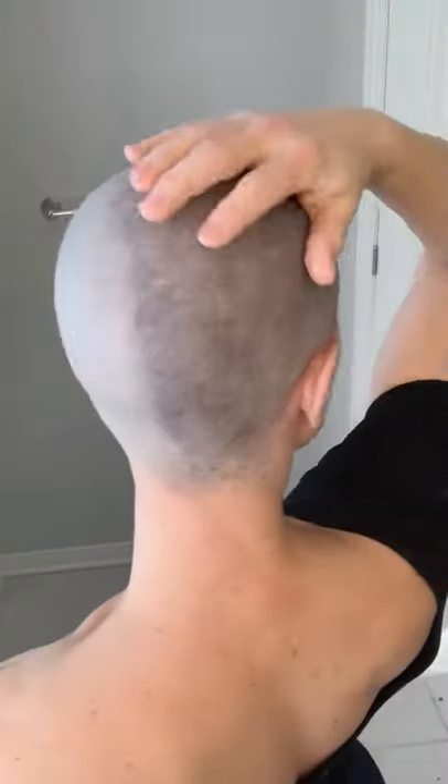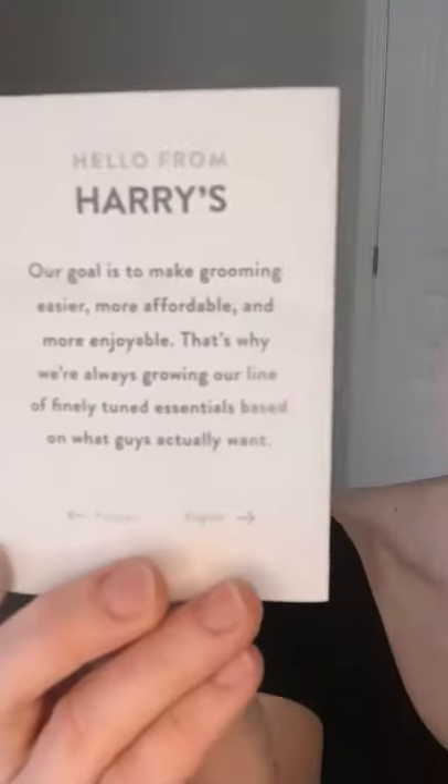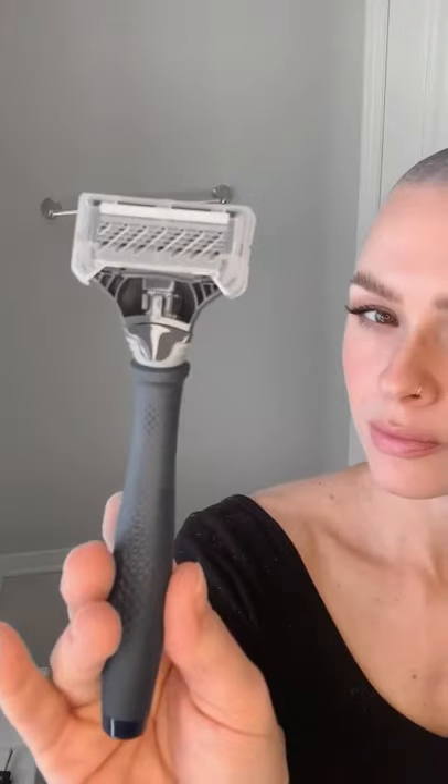Now it's time for the male razor on the right side of my head. I'm going to buzz down to a zero level for consistency so I can have a clear comparison from my right to my left. Harry's is a male-targeted brand which states that their goal is to make grooming easier, more affordable, and more enjoyable — and that's why they are growing their line of finely tuned essentials based on what guys really want.